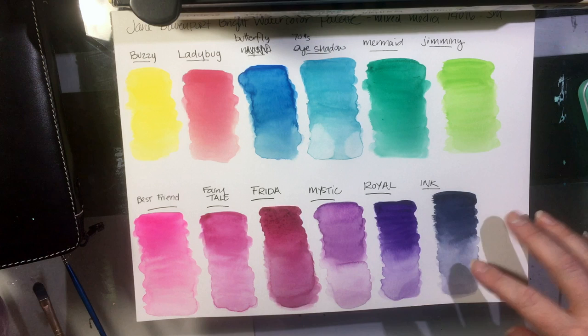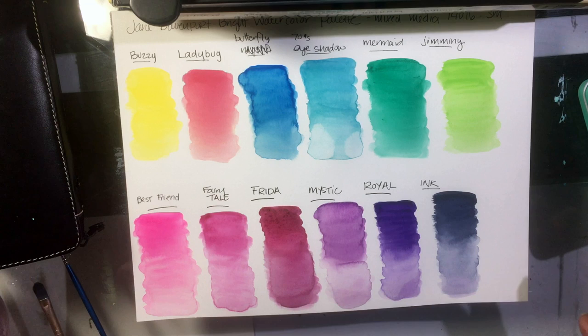I'd probably give it a four out of five as far as the color selection goes. You've got a beautiful indigo color here called Ink, and I really like that. You can see how pigmented they are and how easily they're activated with water. Ladybug could be a little bit brighter, but I'm going to paint with them, see how they work out, and go from there.